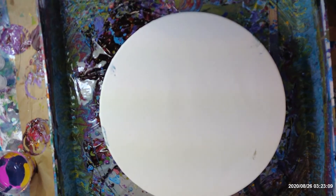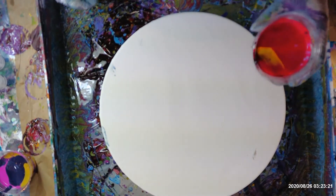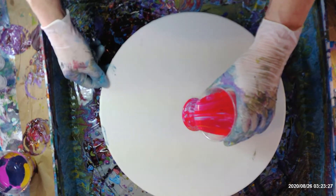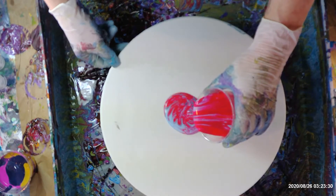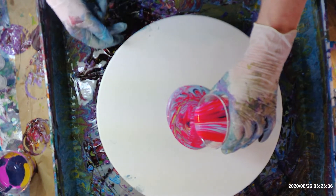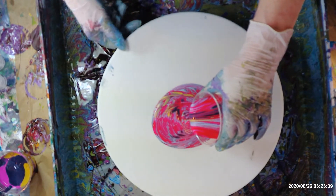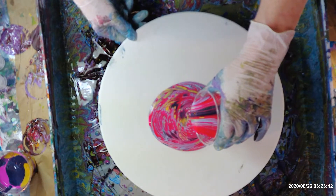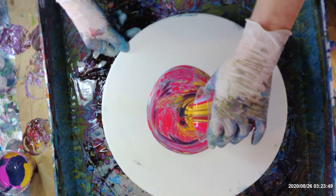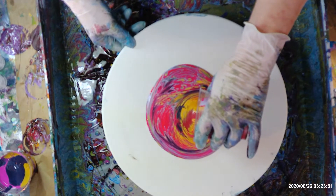Hello, welcome back to Lenny's studio. This is another 13-inch round and I've got rose, red, yellow, a little bit of navy blue, and a little bit of baby blue in this. I'm going to just pour this out on here. I'm going to put a bit of yellow in the bottom of this — this gold yellow.